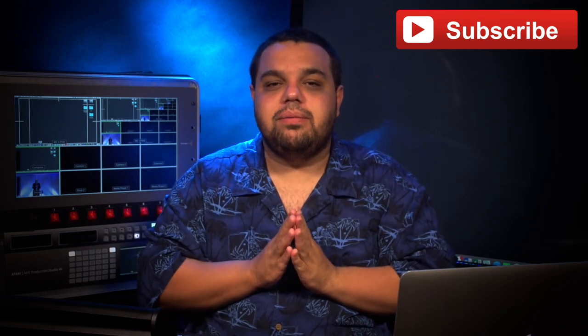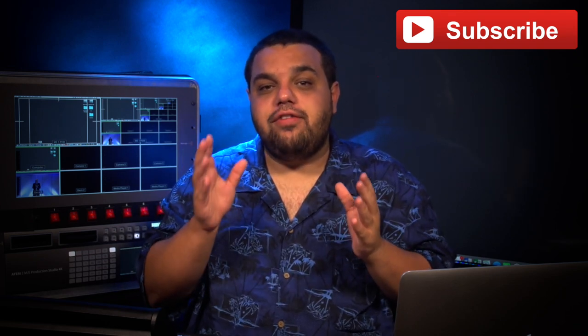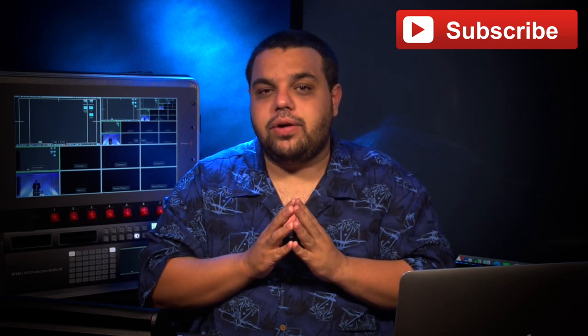Hello everybody and welcome to another quick tip video. My name is Sam Angelo and I want to talk about a question we've been getting a lot lately: how do I transfer my footage from my HyperDeck to my computer? Well, I'm about to answer that question for you.